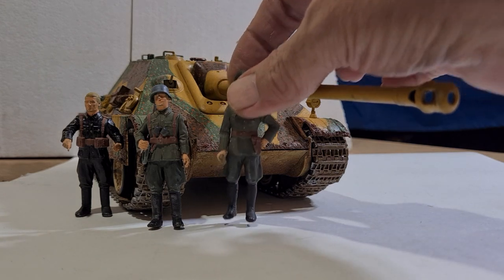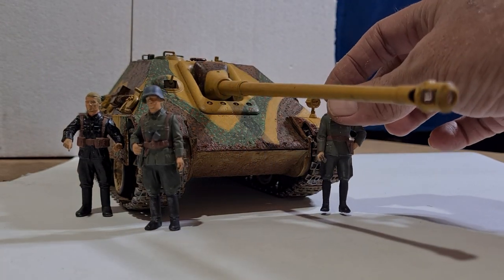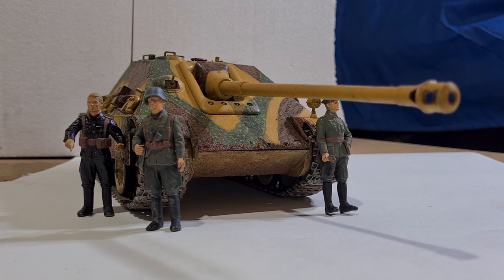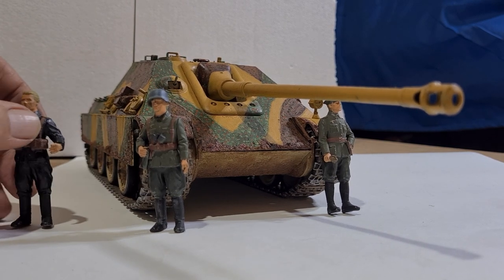Now, these strictly weren't under the command of the armored divisions, because these were a tank-killing weapon — they were under the command of the infantry, which I didn't know, but there you go. The camouflage pattern is not strictly correct; I just took a bit of poetic license and did it the way I wanted it.